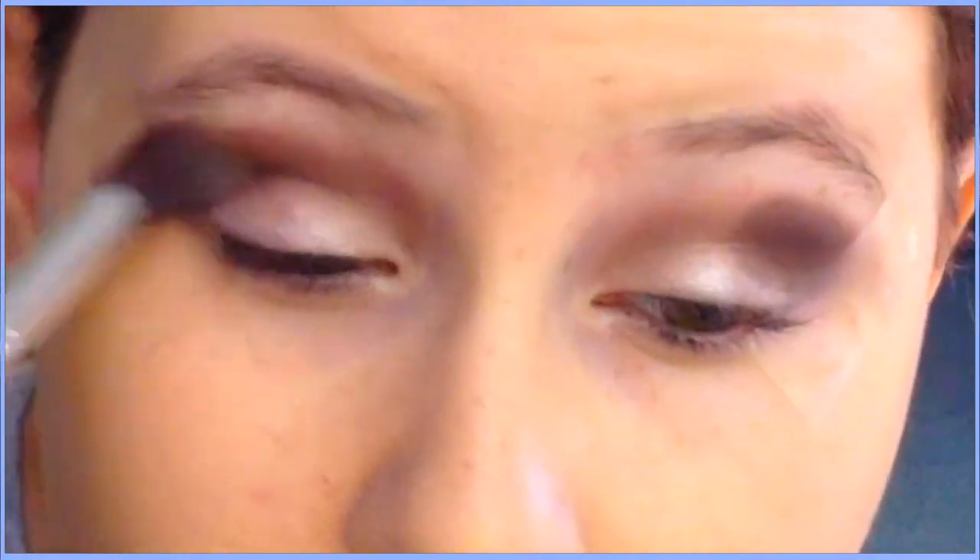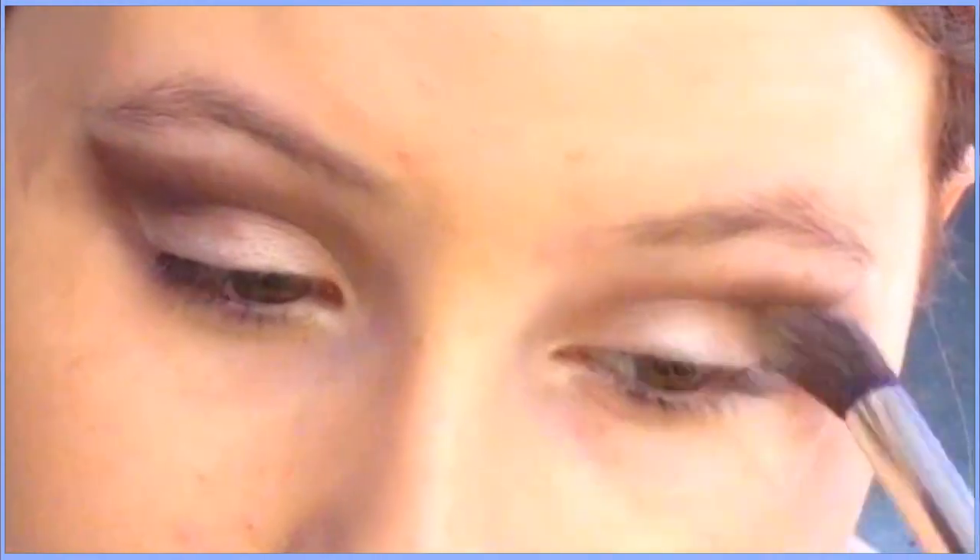Now I'm blending everything with my blending brush, making sure it's very well blended. You don't want a harsh line between the matte brown and the dark brown, so make sure to blend everything very well.